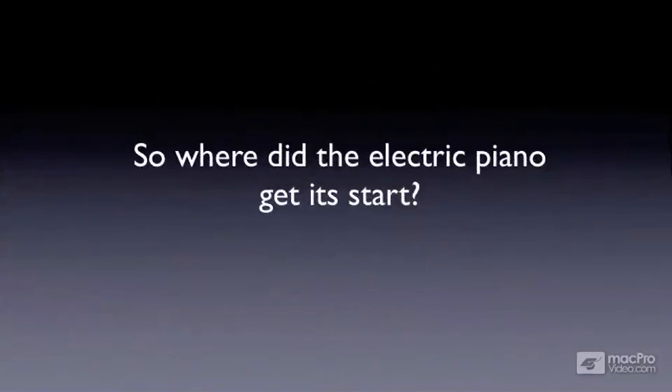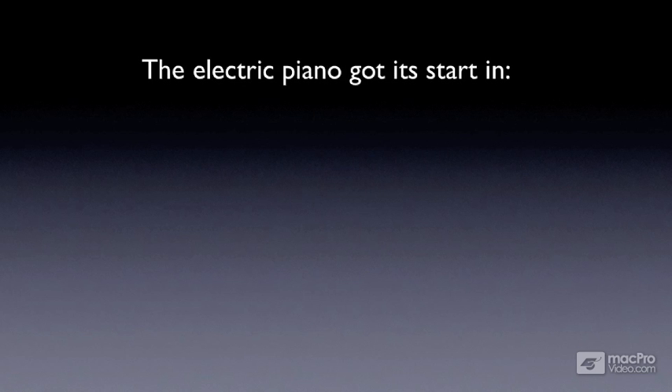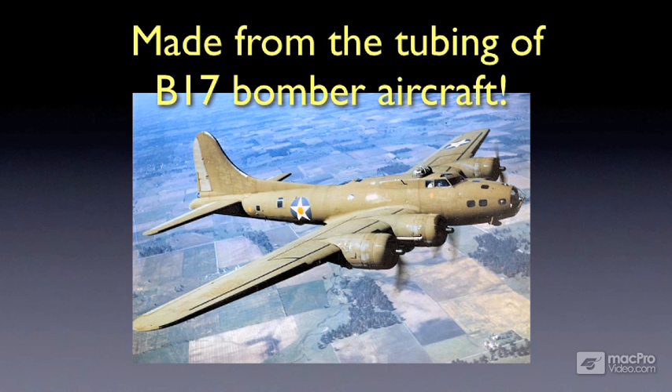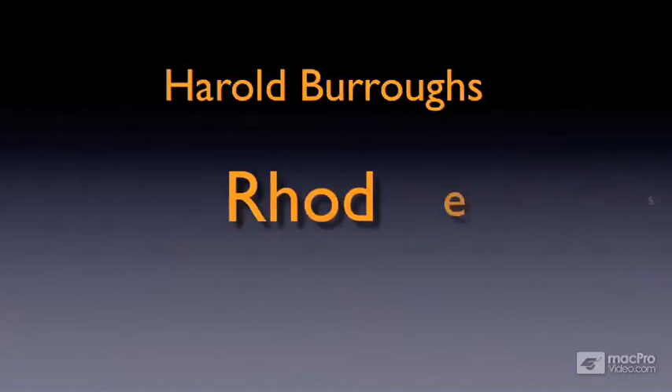So where did the electric piano get its start? Like many technologies, the electric piano got its start in — surprise — the American military. Made from the tubing of B-17 bomber aircraft, the original electric piano got its start entertaining and rehabilitating soldiers injured in World War II. A gentleman by the name of Harold Burroughs Rhodes developed the electric piano as a build-it-yourself kit that soldiers could use for music therapy.